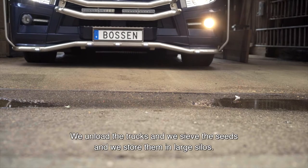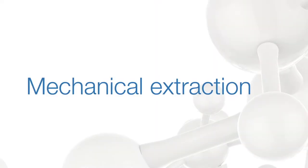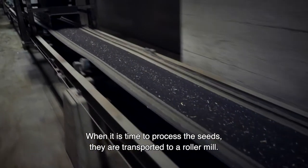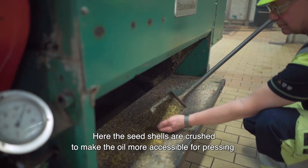We unload the trucks and we sieve the seeds and we store them in large silos. When it is time to process the seeds, they are transported to a roller mill, where the seed shells are crushed to make the oil more accessible for pressing.